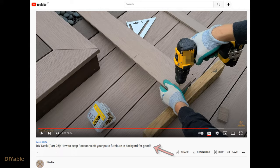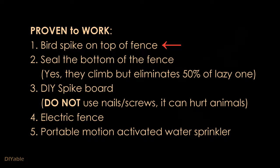Before going into details, you may want to check out the video on how I solved the raccoon problem from pooping and peeing on the patio furniture. I will post that link in the description. For those of you who haven't seen that, I want to do a recap of what works and what doesn't work, because this will help you develop a strategy.